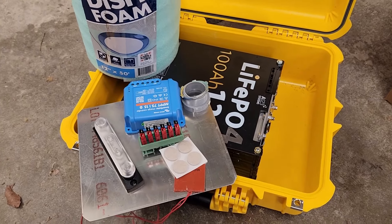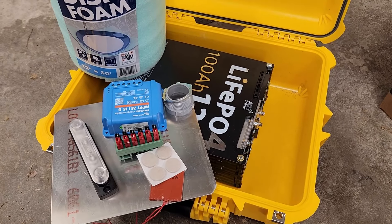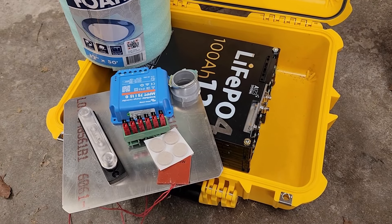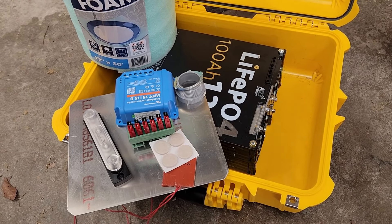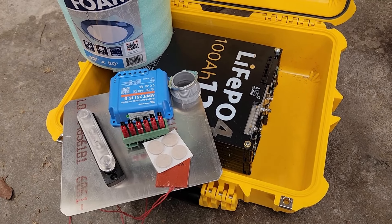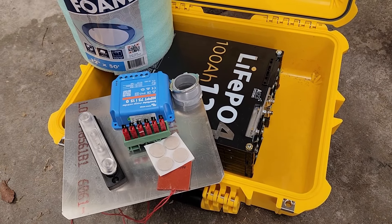Hey everyone. My next project is going to be a lithium iron phosphate battery. I've done one of these before, but it's been a while and I decided I needed a second one for some of my projects, which includes camping.